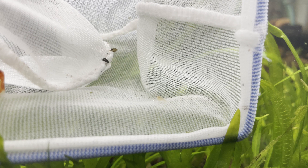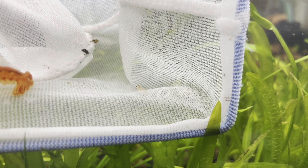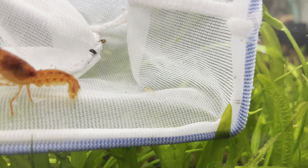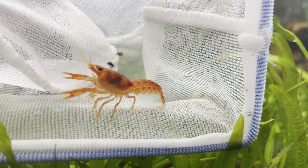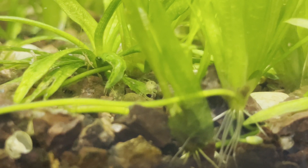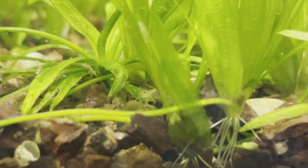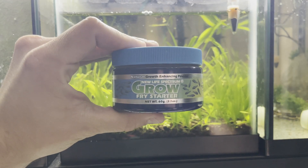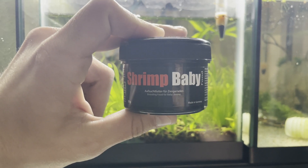I was expecting to not see the babies for a couple of days, because they're very small and there's a lot of plants for them to hide in, but as I was pulling the female out, a baby crayfish swam into the net. Once the female was out, I began feeding the aquarium with smaller powdered food so the babies had plenty of food to find. I used the Fry Starter from New Life Spectrum and the Shrimp Baby by Glassgarten.